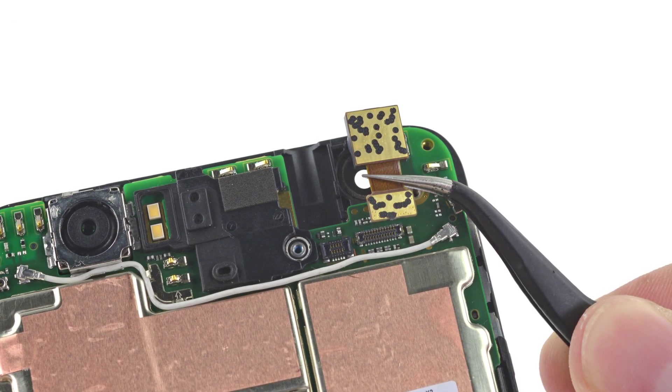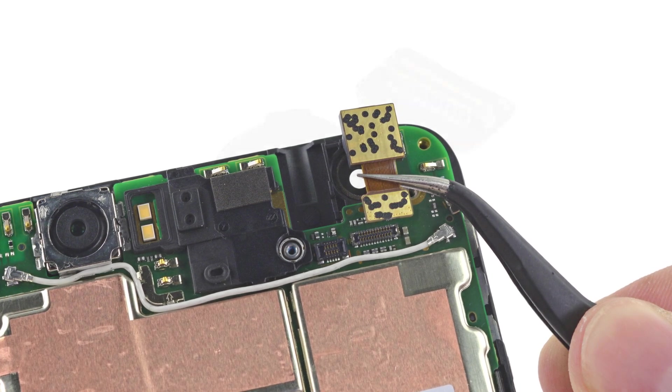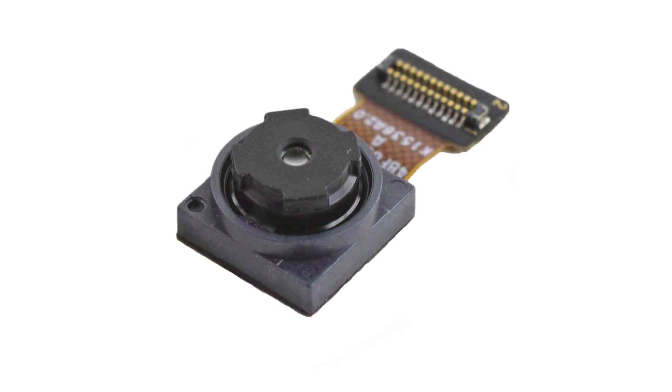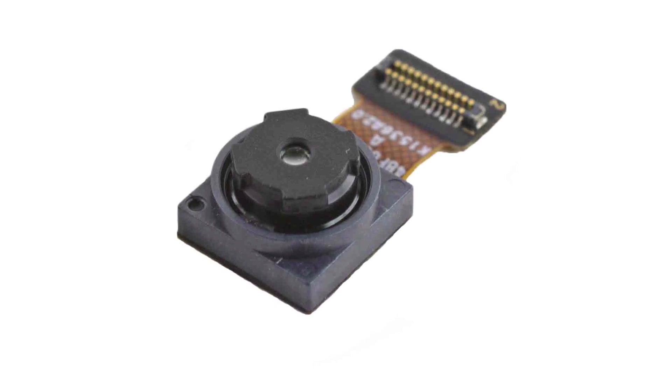Moving right along, we pull out the selfie camera. This 8 megapixel f2.4 camera is up 3 megapixels from its counterpart on the 5X, but still maintains the same 1.4 micron pixel size.